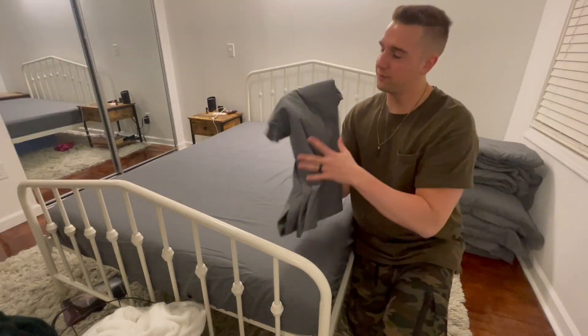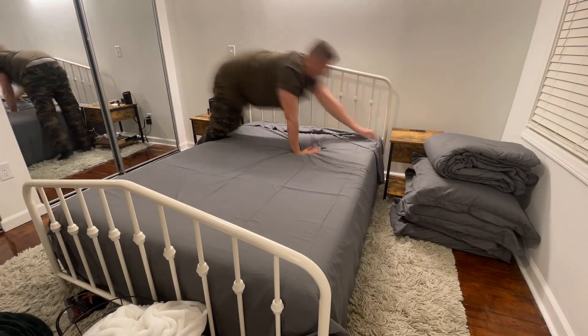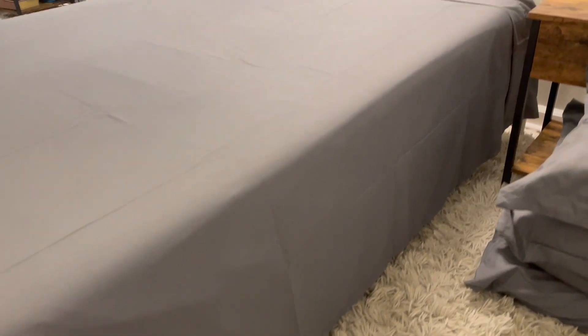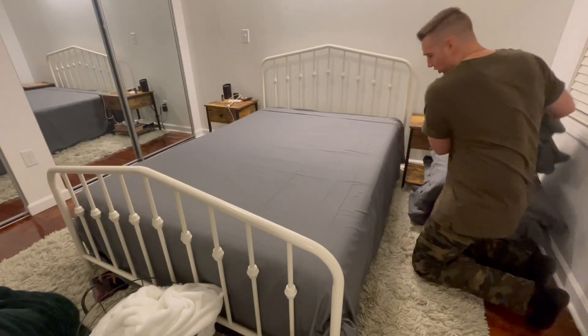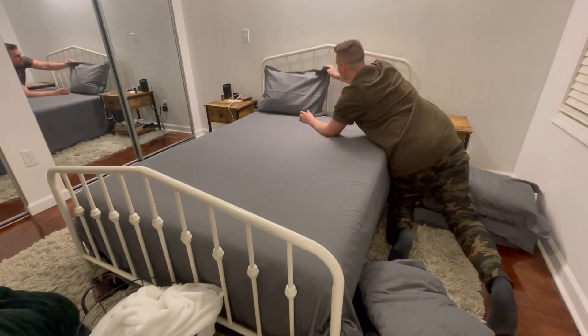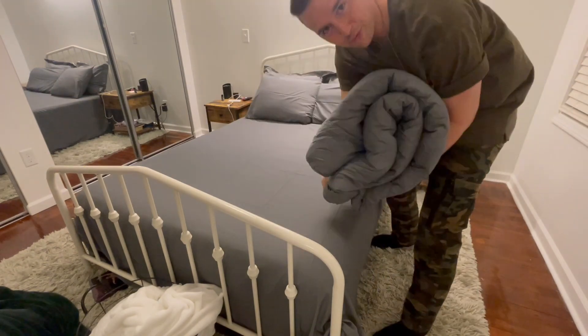Next step, the flat sheet. And once again, this is the step where if you don't have a box spring, you could use this sheet as a bed skirt, just like I have it here. Now for our pillowcases, I'm doing the decorative ones first. And last but not least, the comforter.